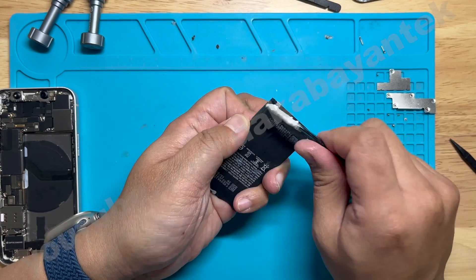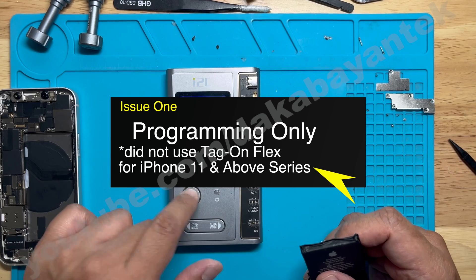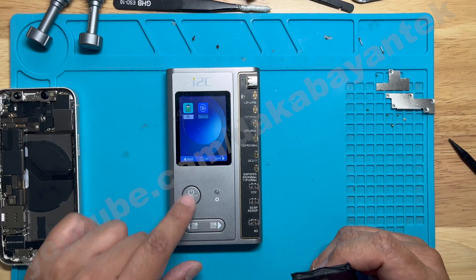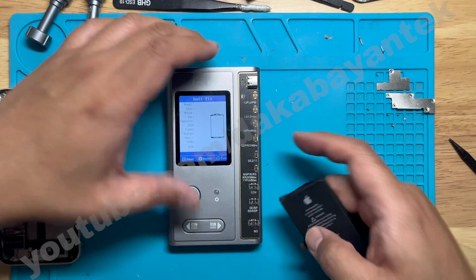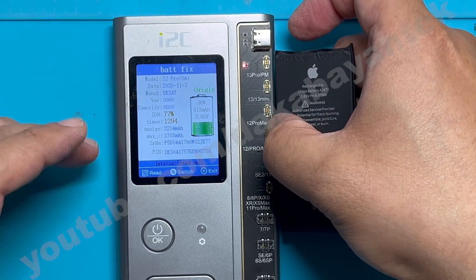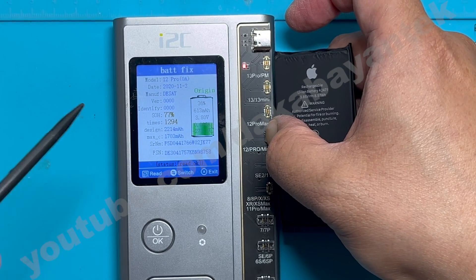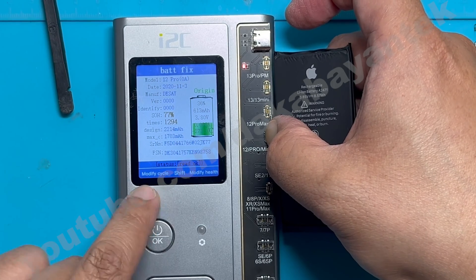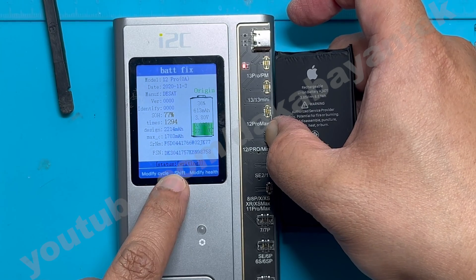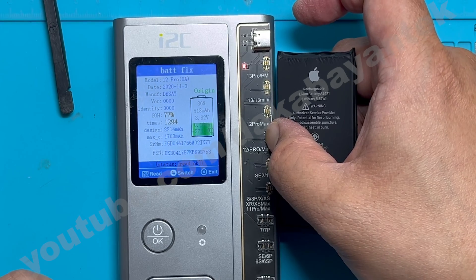The first issue I encountered was programming the battery for iPhone 11 and above using a programmer. Since those phones have an encrypted chip on the BMS, even if you try to program it directly, it will not change the battery health or the cycle count because of that encrypted chip. I tried changing it on the i2c and it still showed the same value of 77%, so this didn't work.